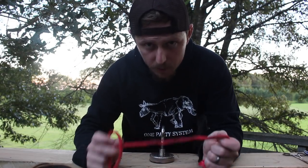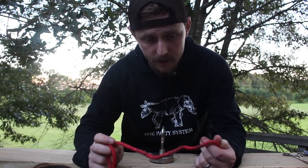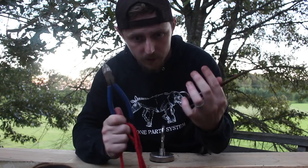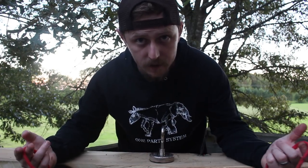All right guys, the hardest part of this video, I can go ahead and tell you, was untying that knot. I had to use both of these to get it untied. So let me show you how to tie this awesome knot.